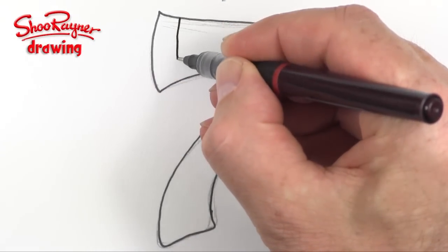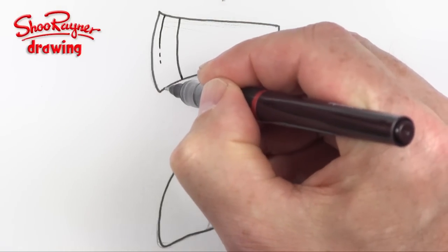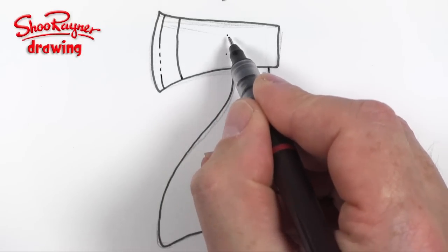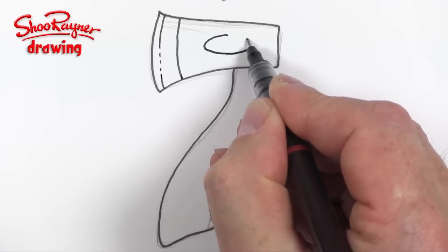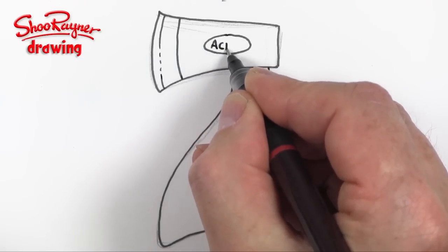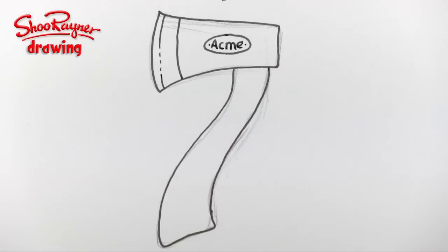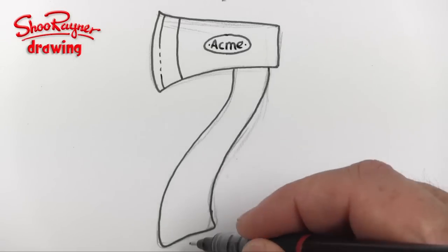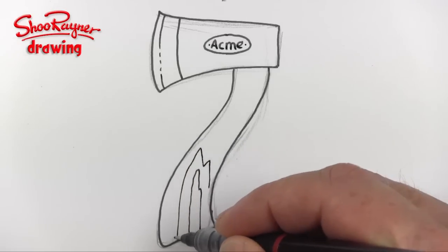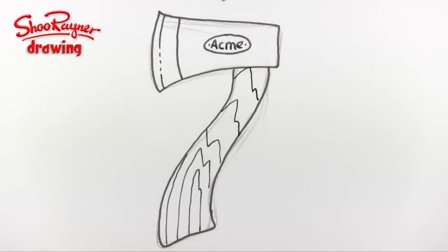Here is going to be where the paintwork comes to and this is where the blade is sharpened. I think I'm going to put a little kind of manufacturer's mark in there as well — with the famous Acme brand, which you'll see on all those Roadrunner movies. And I'm going to put a kind of wood effect in here, so that will come up there and down there like that.